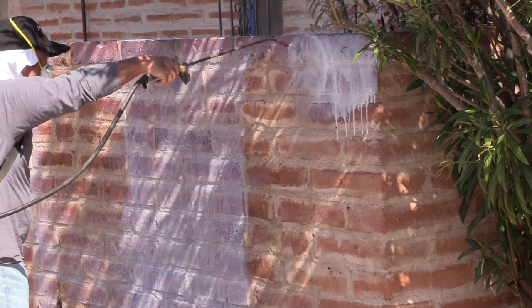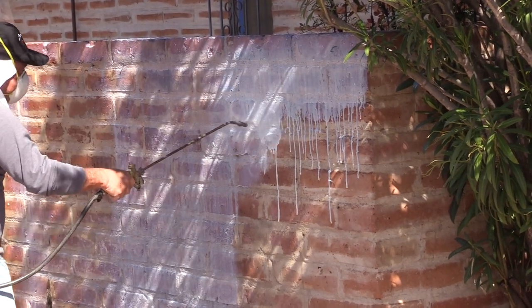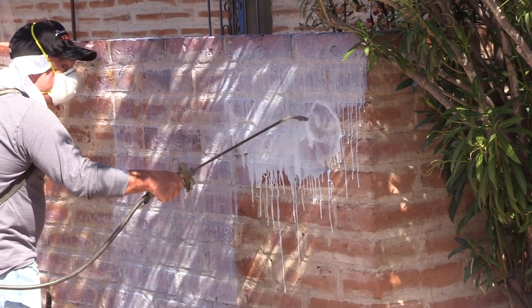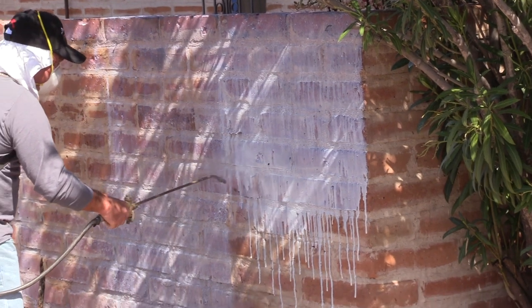This is the proper application method for applying the Sylox using the recommended Floodcoat. You know you are applying the correct amount when you see these long runs or drips cascading down the adobe wall.